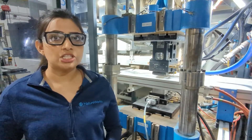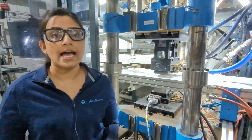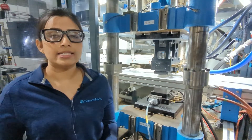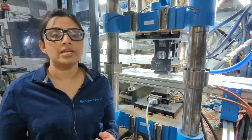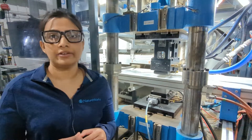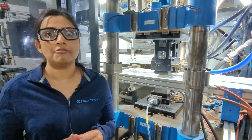After heating, the sheet is indexed to the forming station. This forming station includes the temperature-controlled mold, plug assist, and trimming. Here, with forming air and plug assist, the sheet is formed and shaped into the capsules we want. This is where we achieve the desired material distribution, crystallization, and stress relaxation of our final products.